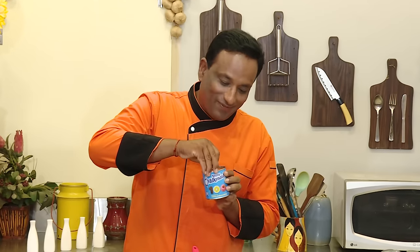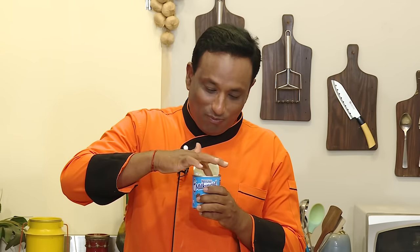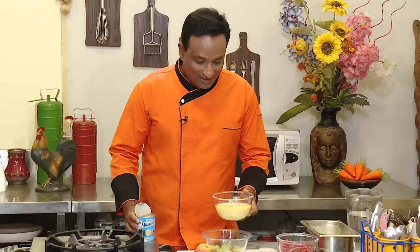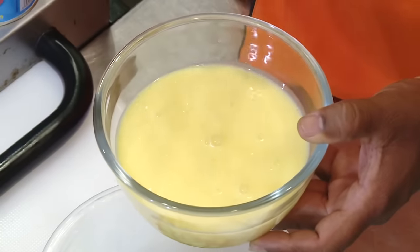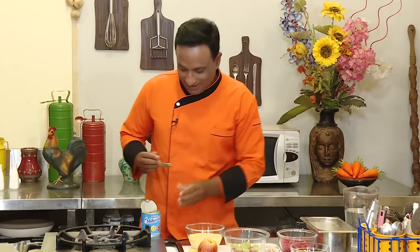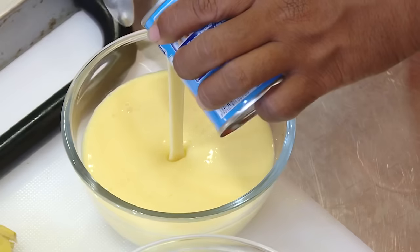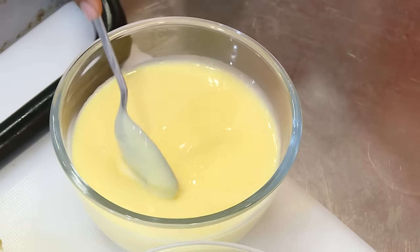When this mixture cools down, we will do the honor of opening the milkmaid. At my home, my mom always kept it in the fridge after opening, and I always went and dipped in a finger — the best lovely childhood memory! No double dipping though. The custard is now at room temperature, slightly cold from the refrigerator. Now the ultimate thing is adding around 200 grams of milkmaid into this — just mix it.